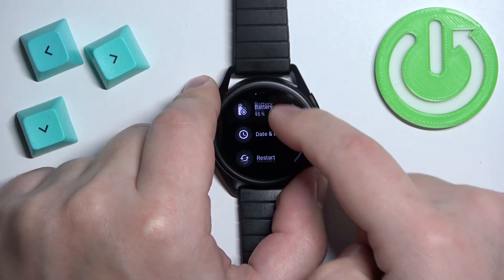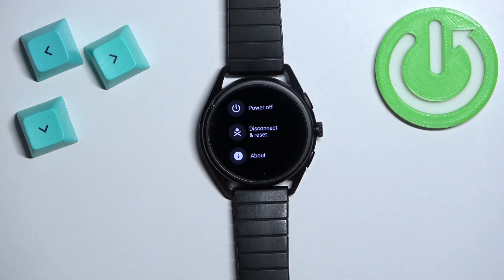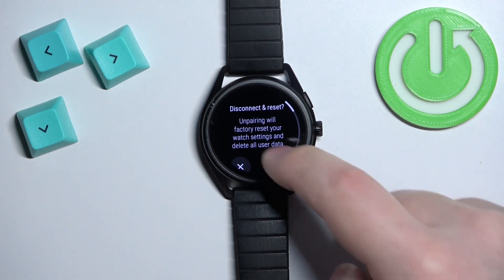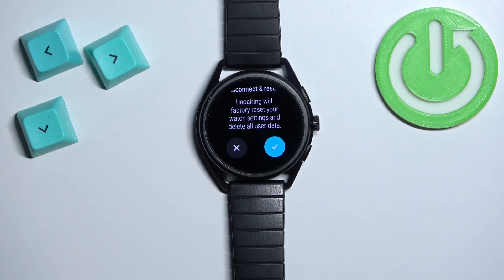Then scroll down, find the option called Disconnect and Reset, and select it. Then scroll down and tap on the check mark to confirm and start the resetting process.